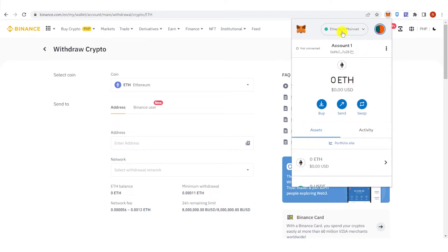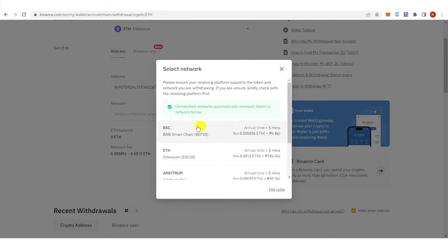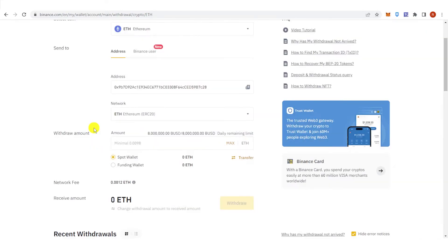Change to the Ethereum network in MetaMask, copy the address, then paste the address in Binance. Select the network and click Ethereum, then type the amount of Ethereum you want to withdraw — make sure it is 0.0098 Ethereum or above.